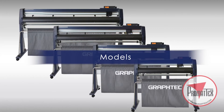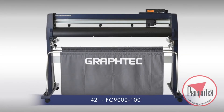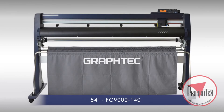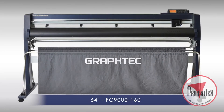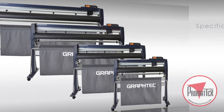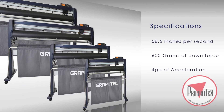The FC9000 series comes in four models: the 30-inch FC9075, the 42-inch FC9100, the 54-inch FC9140, and the 64-inch FC9160. Each model has a cutting speed of 58.5 inches per second and an extraordinary 600 grams of downforce pressure, with four G's of acceleration.